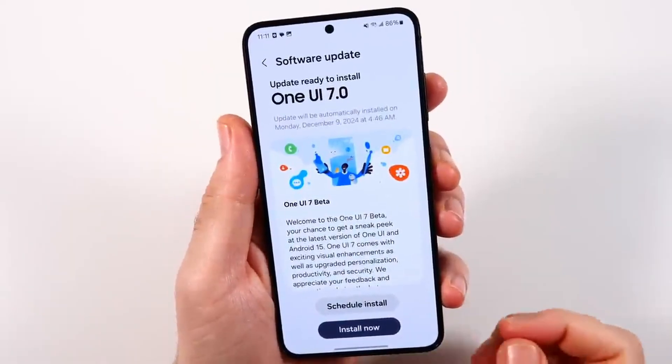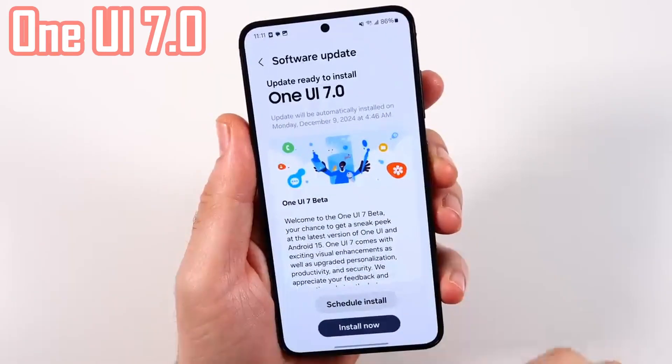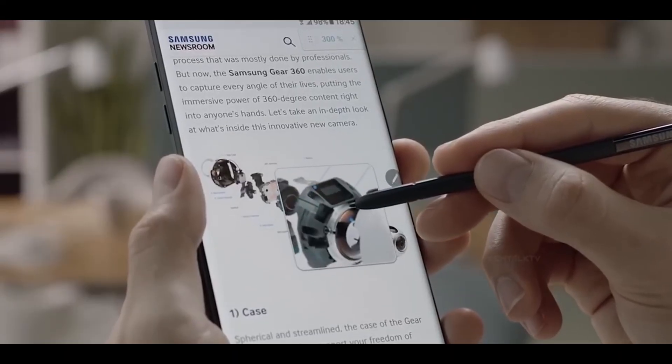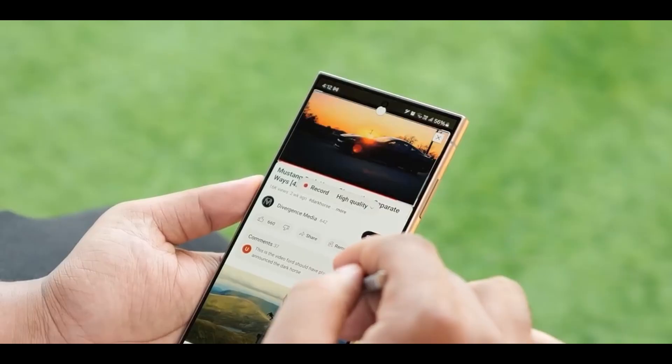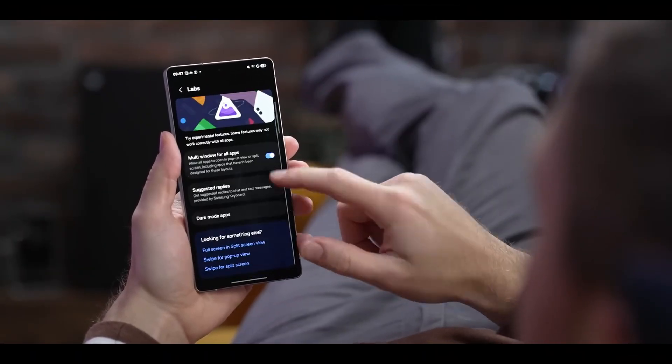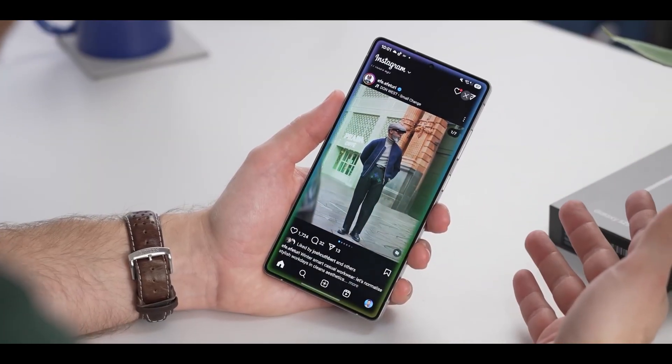Ever wondered what cool stuff you might be missing on your Samsung phone after the One UI 7.0 update? Most people notice the updated look or how smooth everything feels, but some of the best features are hidden in plain sight. These small changes can actually make using your phone feel more fun and personal, and you probably haven't even tried them yet.